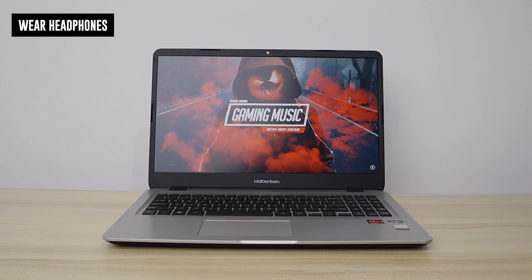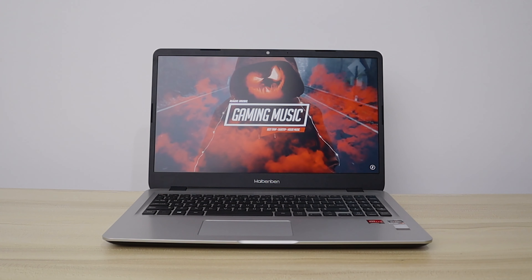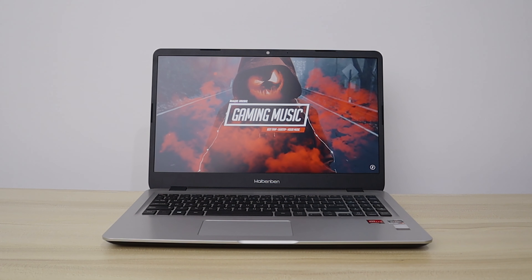I have tried at least five MyBenBen laptops in the past year and you know what they all have in common? They all have terrible speakers, and the M543 is no exception. If you're going to be getting any MyBenBen laptop including the M543, just purchase a separate Bluetooth speaker or any speaker. I'll be leaving my recommendations in the description.